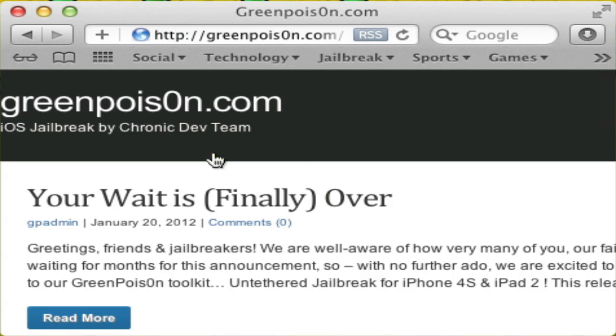So what you're going to want to do is go to greenpoison.com. You don't need to have the zero there but you can if you want — it'll redirect you anyway. So just greenpoison.com right there.